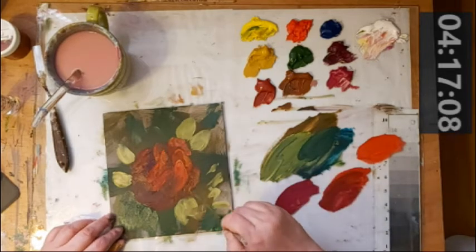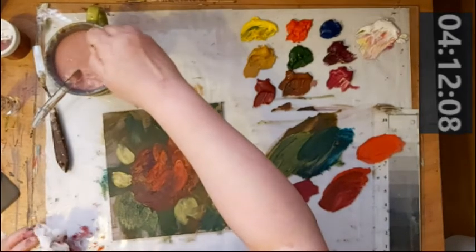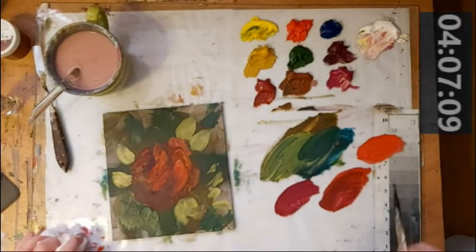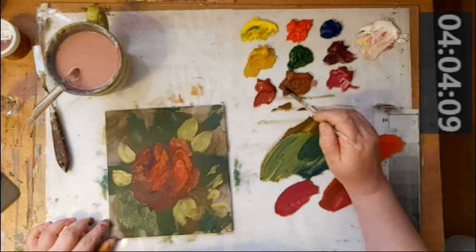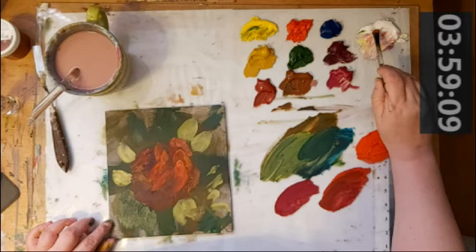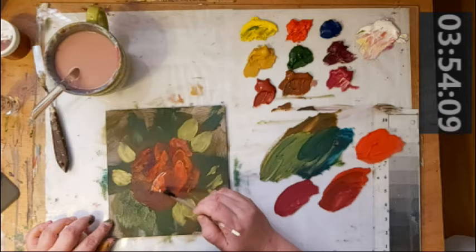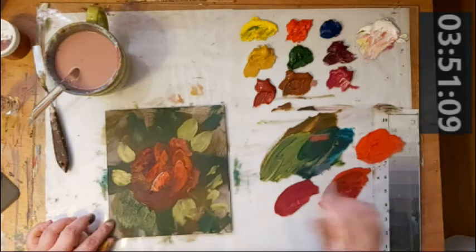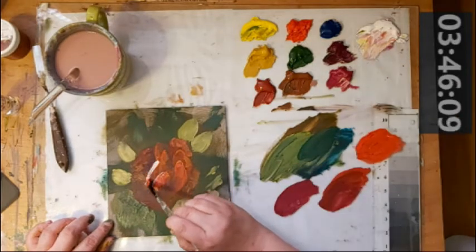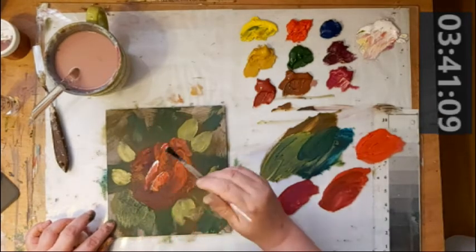I'll take this and make a nice light stem through there. Okay, four minutes left. I need to take that green out of my brush because green will kill your red. I'm going to do some petal edging here with the light color, because otherwise you're not going to see these petals very well.